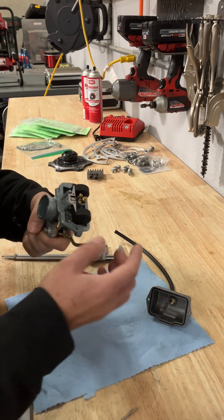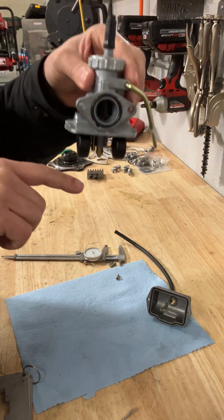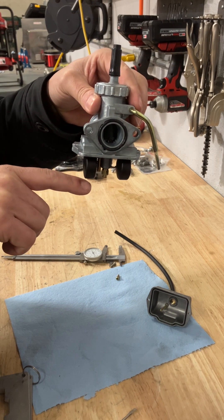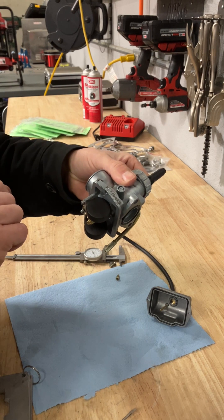What we're going to do is set the float height in the bowl. When it lets fuel in and it gets to a certain level, it shuts it off. There's just a needle in here that does that.